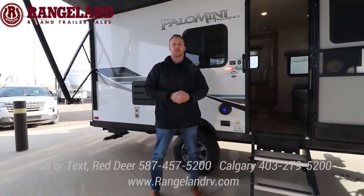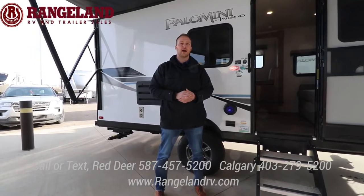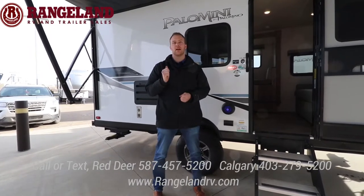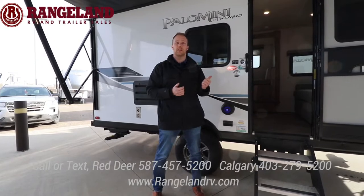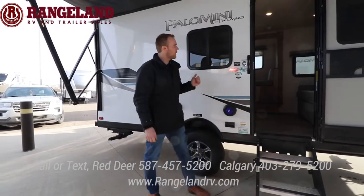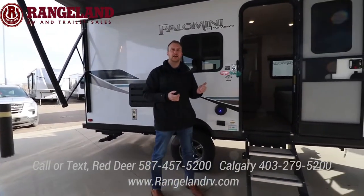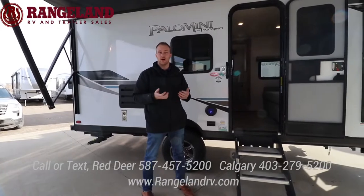Hi everyone, it's Kyle with Rangedown RV and thanks for tuning in to our live virtual event. Right now we're going to take some time to check out the Palominis and then we also have a Solaire. The Palominis by Palomino Forest River are the mini version of the Solaire. This particular one is a 186 RBS — rear bathroom with a slide. It's a couples trailer or non-bunk model.